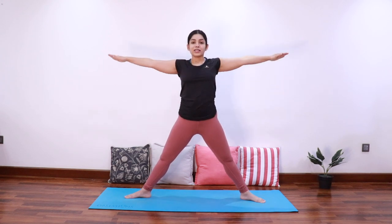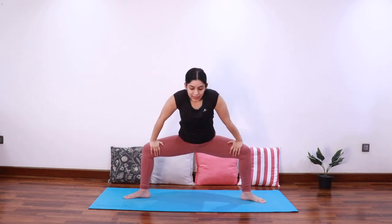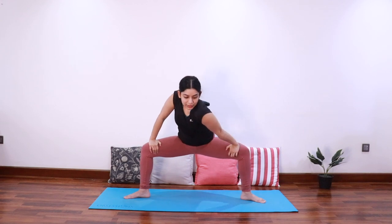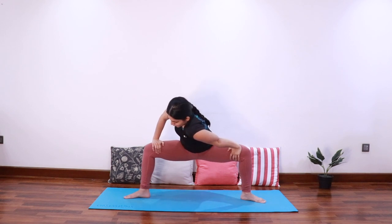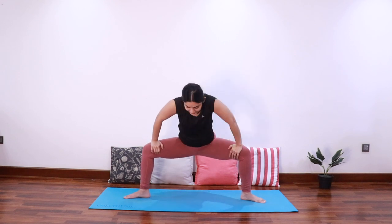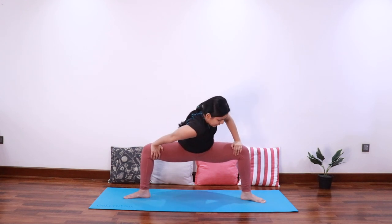Bring both the arms to shoulder level, take a deep breath in, and as you exhale sink the hips down. This time bring both the hands onto the thighs and then push the left thigh out with the left hand to feel a nice stretch in the inner thighs. Let's stay for three, two, and one — let's do it for the other side. Push the right thigh out with the right hand.